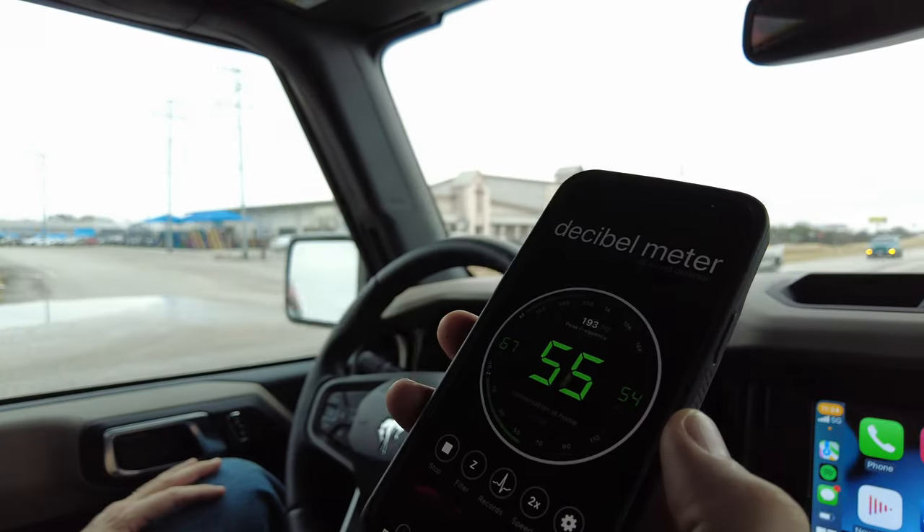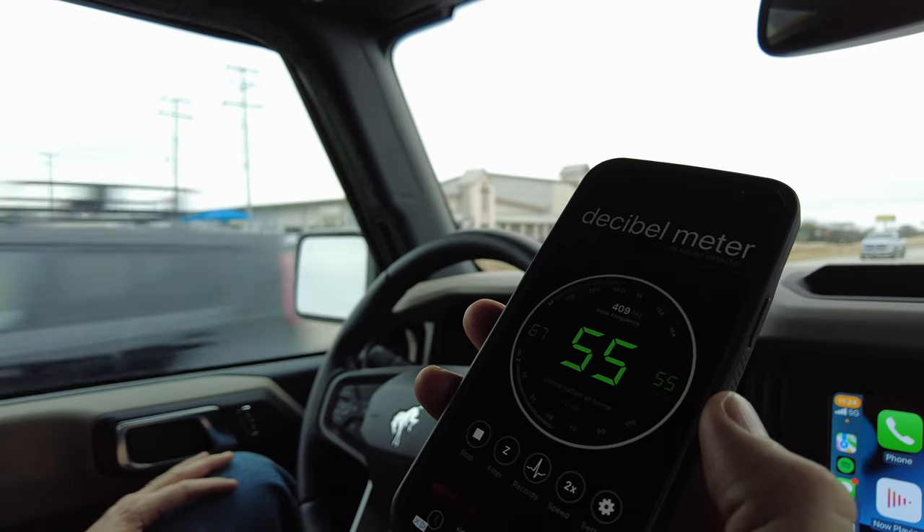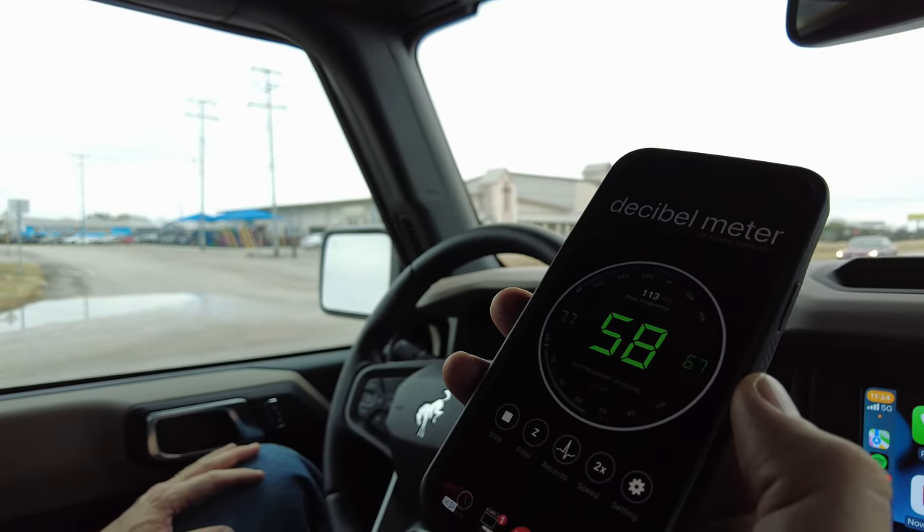So we're going to try a different soft top on it, at least until we can get a hard top for this thing — which who knows when that's going to happen. Today I wanted to show you the difference in sound quality between the factory soft top and the Best Top soft top. Both of them are going to be 12 soft tops, so the fabric and windows are going to be pretty much the same, but it's going to fit and hopefully sound better than the factory soft top.